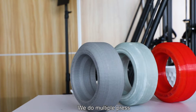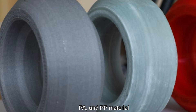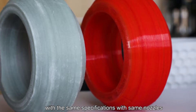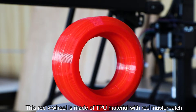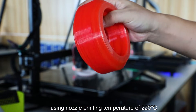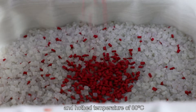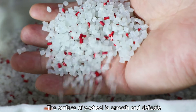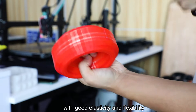We do multiple press and impact tests with three V-Wheels made of TPU, PA, and PP material with the same specifications and same nozzles. This red V-Wheel is made of TPU material with red master batch, using a nozzle printing temperature of 220 degrees centigrade and hotbed temperature of 80 degrees centigrade. The surface of the V-Wheel is smooth and delicate with good elasticity and flexibility.